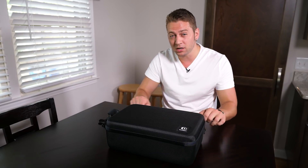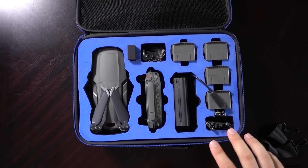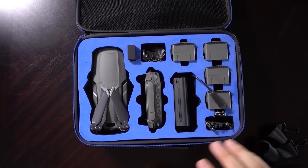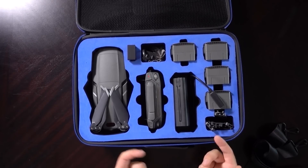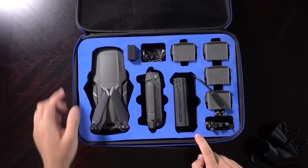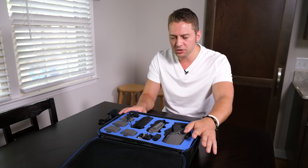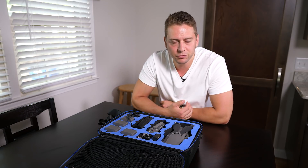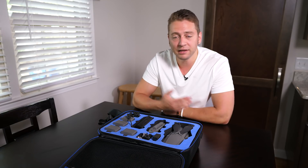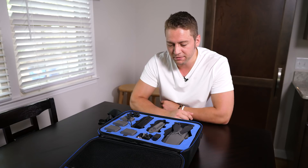Another thing I noticed — and this took a little while to go away — when you first open it up, there is a very pungent odor that comes out when you first get it shipped to you. You have to leave it open and let it outgas a little bit. That's one thing I've noticed with these types of cases with this material. Straight from the manufacturing facility, it just emits a very chemical odor for 24 hours or so.